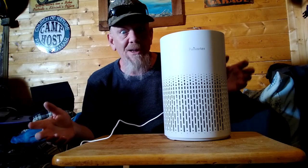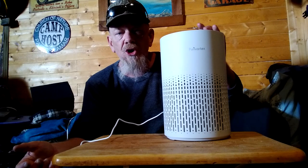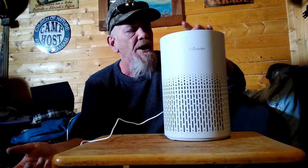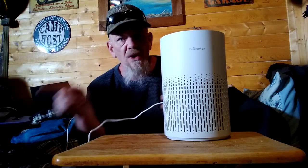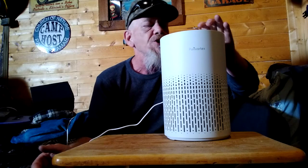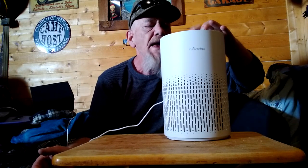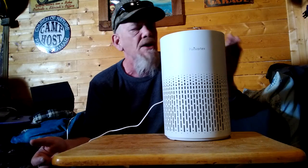Sometimes if I've been cooking or if you get some smoke off of stuff that you've been cooking, or if you have somebody that's a smoker, you may want to run it on high. I usually run it on medium or low. Now it comes with the cord, it plugs into 110 volt AC. It also has a timer, so you can run this for like four hours, eight hours, or 12 hours.